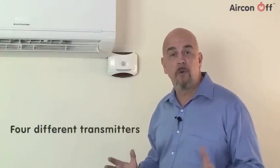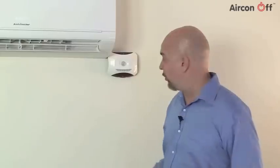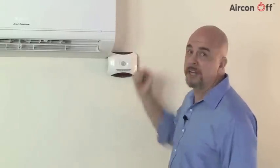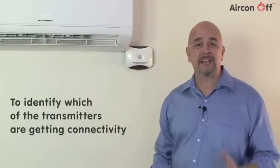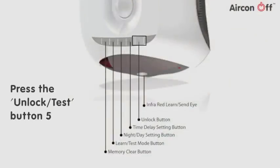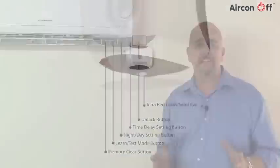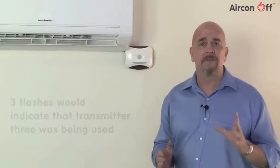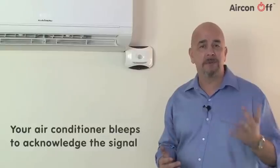Aircon Off has a choice of 4 different transmitters to transmit the off signal to your air conditioner. Transmitter number 1 faces the floor, number 2 is on the left side, number 3 faces forward, and the 4th transmitter is the extension cable that you probably installed earlier. In order to identify which of the transmitters are getting connectivity, simply press the unlock test button 5. A corresponding number of flashes will be seen — 3 flashes would indicate that transmitter number 3 was being used, followed by a single flash indicating that the signal is being transmitted.